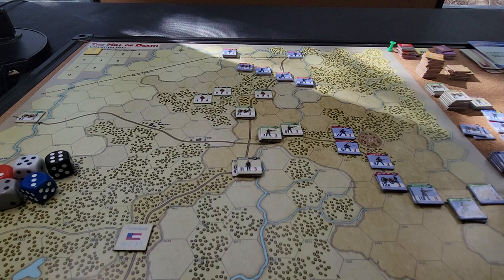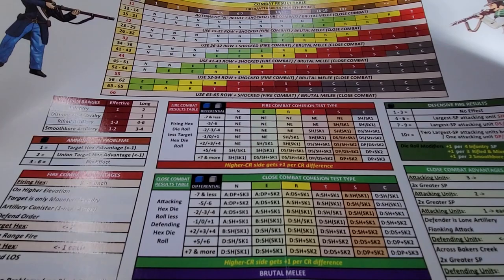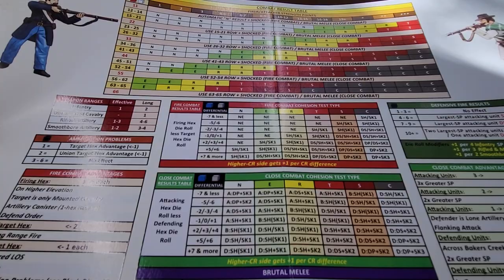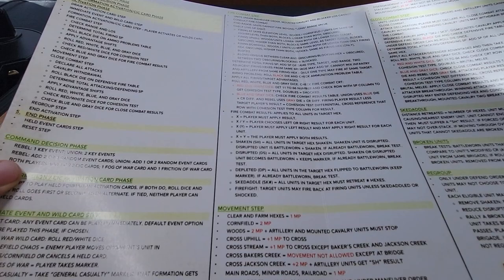This particular module is perhaps generically more approachable — the box says ages nine to adult. There's a nice big fold-out chart, high quality, full color, very readable. Those who experienced Most Fearful Sacrifice were a bit disappointed by the tiny fonts on the charts there, but that's been rectified. Now we've got this big beautiful thing where we can see everything. There's also a detailed player aid on the back, step by step, so even a newcomer can work it out.